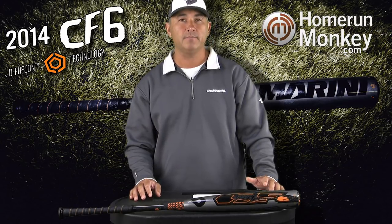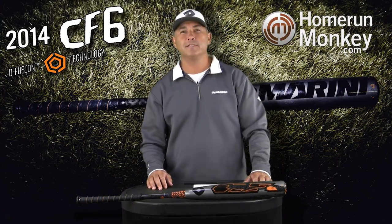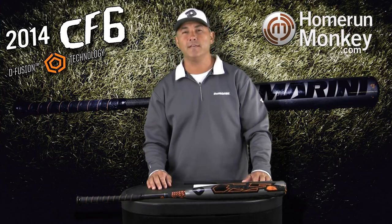The new CF-6 line is completely re-engineered with a new handle and new composite. It will be offered in a minus 3, minus 8, minus 10, and minus 11 in the small barrel. Visit Home Run Monkey to get the whole new CF-6 baseball line and all the other DeMarini products.